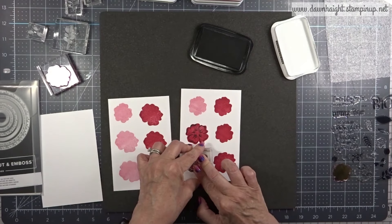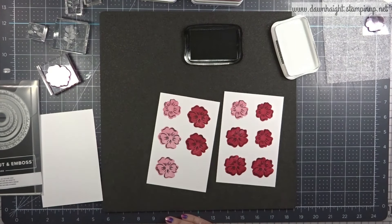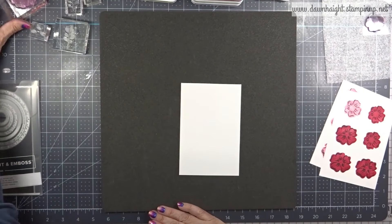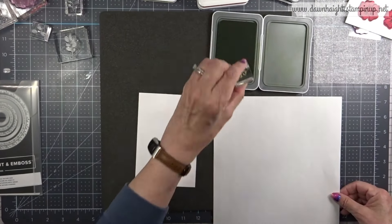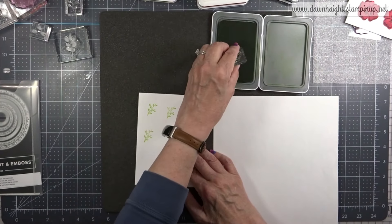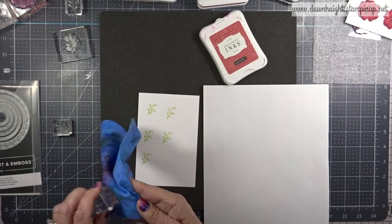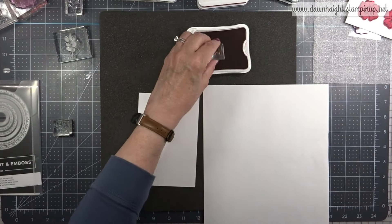I'm taking the detail stamp and stamping in black to add all the details to this flower. It's similar to the flowers in the catalog, which are stamped in black and then colored in — but I like these stamps because the coloring is done for you with that solid stamp. Now I'm going to bring in Limeade and stamp some of these stems and leaves, along with the flowers for the smaller ones.